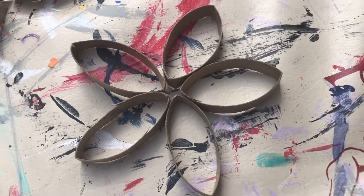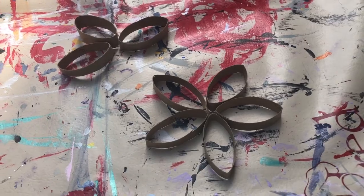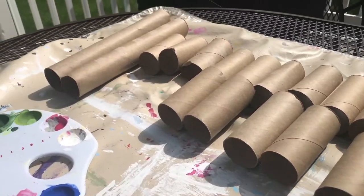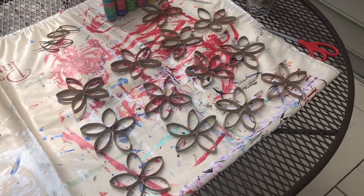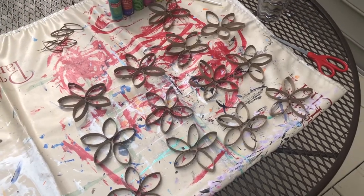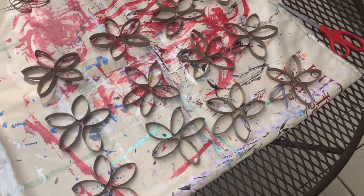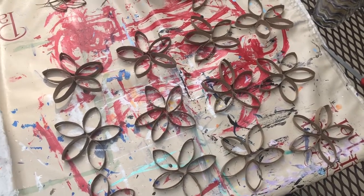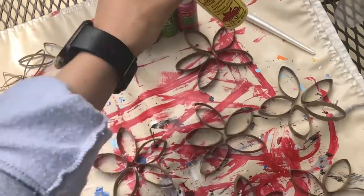This is after I have cut one toilet paper roll. As you can see, it's made a flower and a half. Now all I have left to do is cut all of these. I've cut up seven toilet paper rolls and I made 13 flowers. Keep in mind that you can still do this project even if you do not have seven toilet paper rolls — even if you have three, four, or five, you can still make the wreath. It'll just be a little bit smaller.